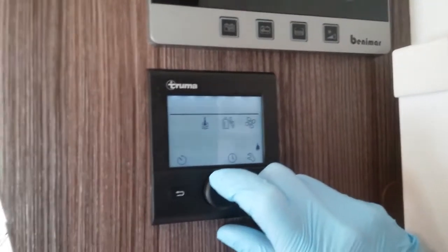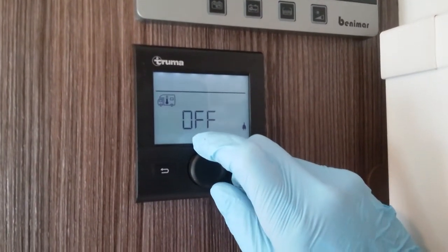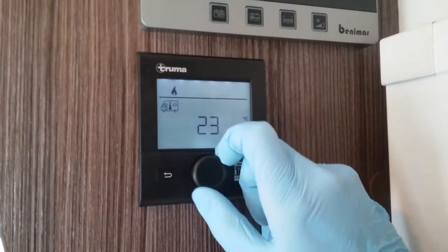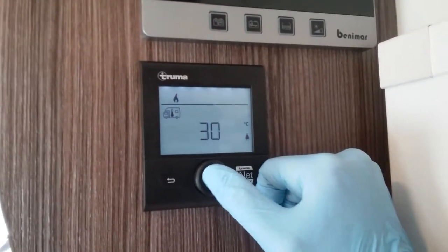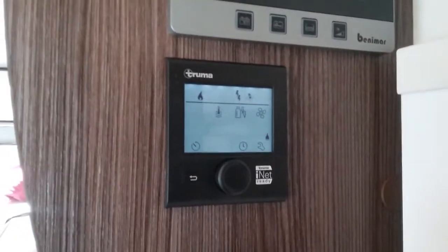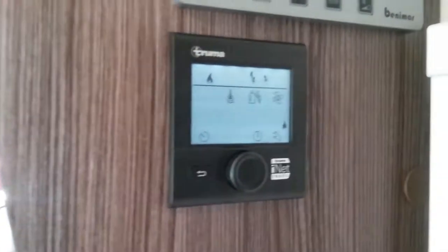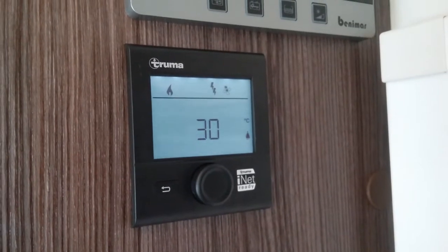Starting with the first icon, this one here is for your heating — you'll see it's currently off. If I now rotate it we can select whatever temperature we would like inside the motorhome, and it will go right the way up to 30 degrees. Once you've decided on temperature just click to store it in, and you'll now see a little flame has appeared above. That flame represents the heating system and lets you know that you've set a parameter. Whenever the heating is in operation the flame will begin to flash and will continue to flash until it has achieved the temperature you have asked.